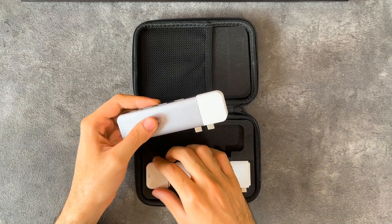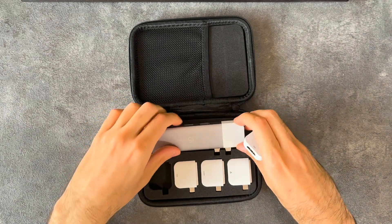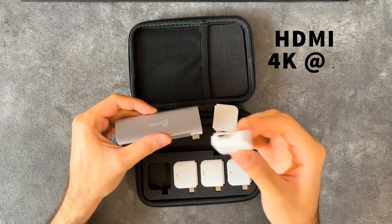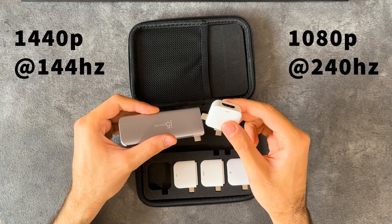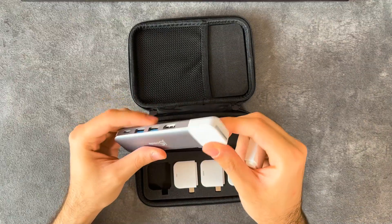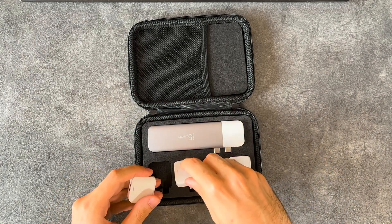Now let's look at the other modules with display outputs. This is another HDMI out that connects via magnets on either side — and this one is actually HDMI 2.0, giving you 4K at up to 60fps, 1440p at 144Hz, and 1080p at 240Hz. That's a better HDMI out than the one on the main body. You also get a Mini DisplayPort capable of the same output: 4K at 60, 1440p at 144, and 1080p at 240Hz.